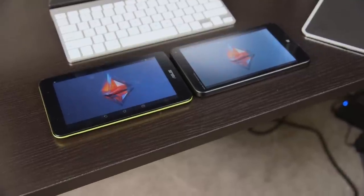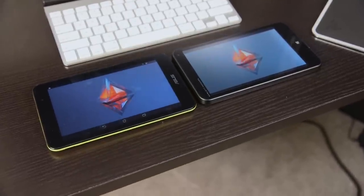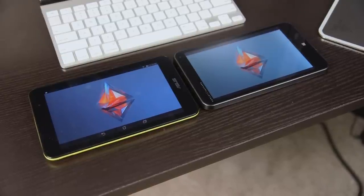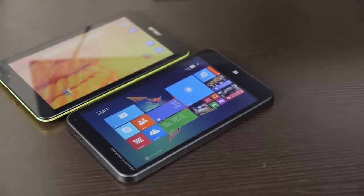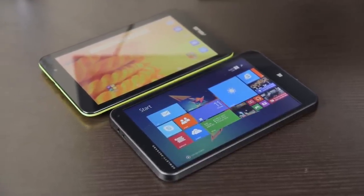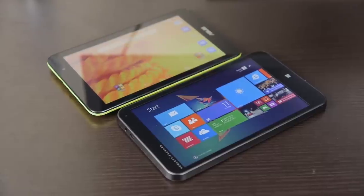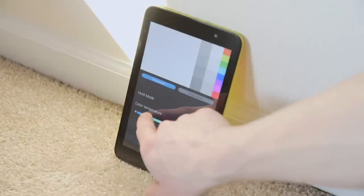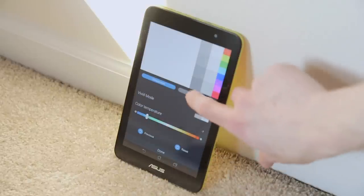Unlike the color options of the Memo Pad, the Stream is made out of fairly cheap-feeling black plastic. Turn both tablets on however and things are much closer — they both sport 7-inch screens with resolutions of 1280x800, which is more than good enough at this price point. You can use either completely happily, but the display on the Stream is the real surprise. While there's some backlight bleed, the colors are vibrant and the viewing angles are solid. The Memo Pad might not quite match up, but Asus includes an app called Splendid to really fine-tune the colors on the panel, which is an awesome inclusion.